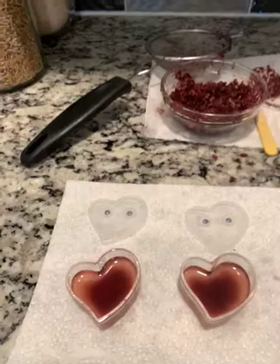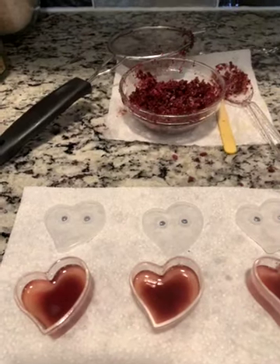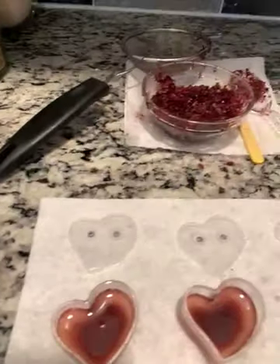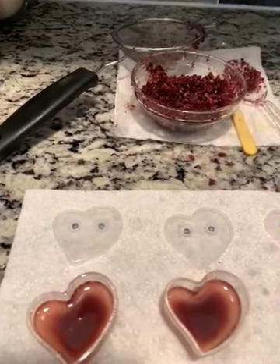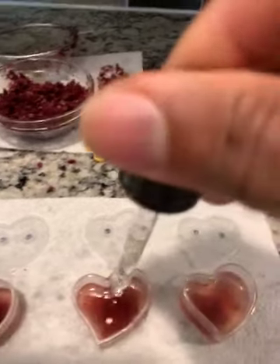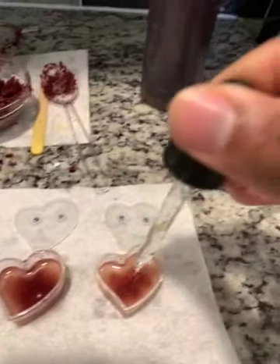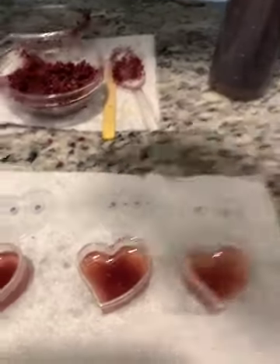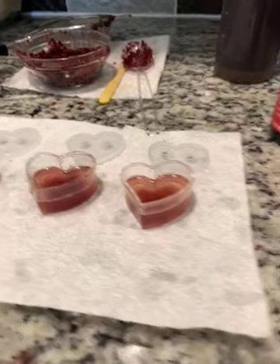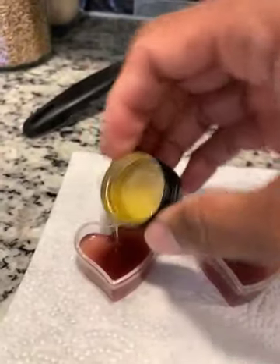So now I'm just going to add a little drop of castor oil in each one. I was going to stop with that, but I think I'm going to add some avocado oil. I don't have vitamin E oil, so — you can see how full they are, they're not all the way full — I'm going to add some avocado oil.